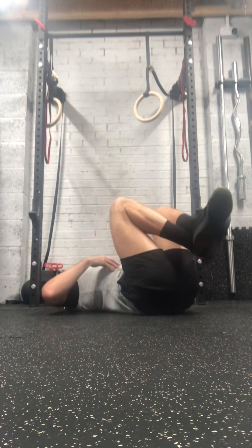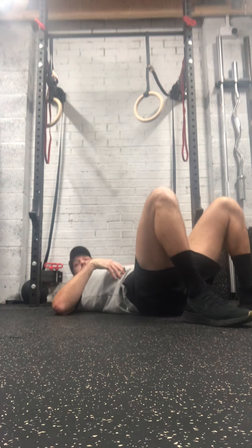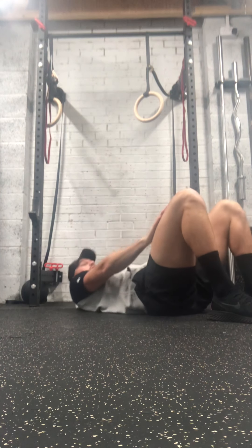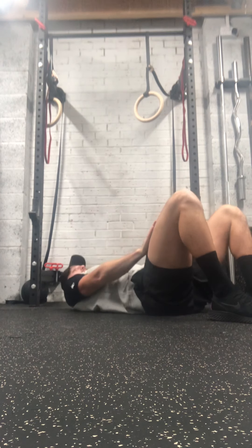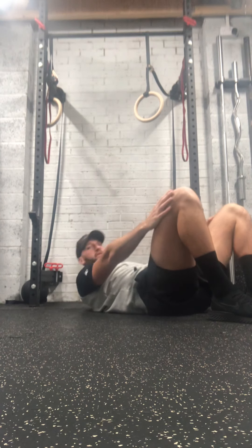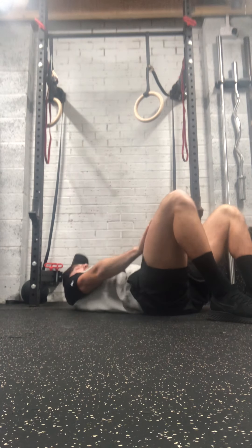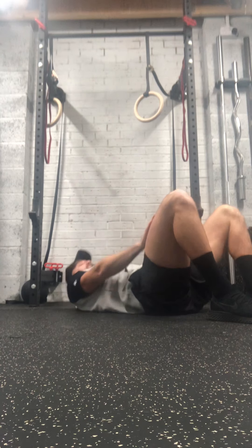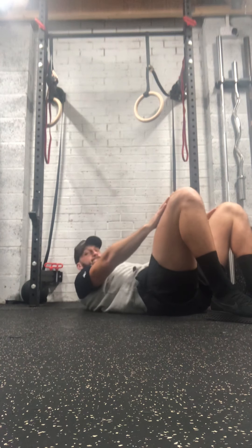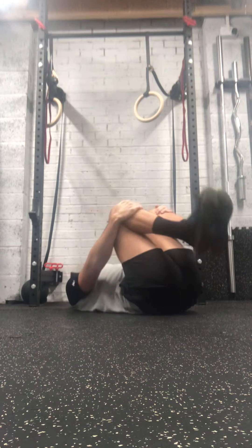Really feeling that in the midsection now — 20 minutes is definitely enough. Five seconds. Halfway.